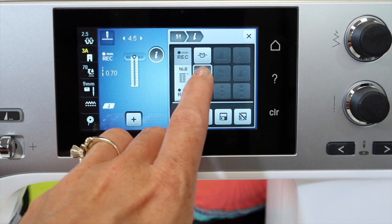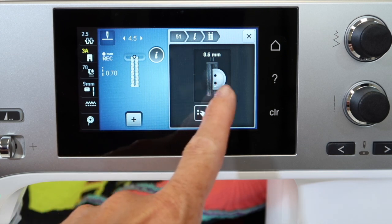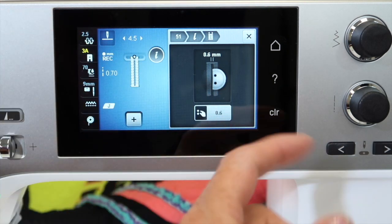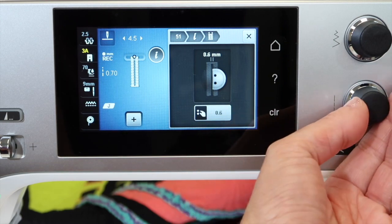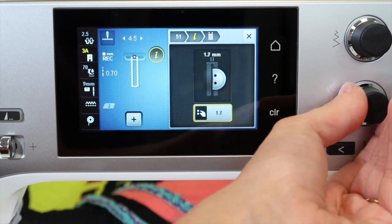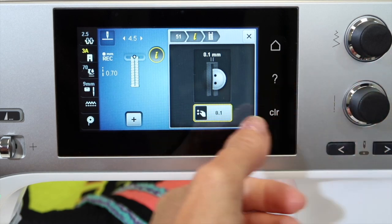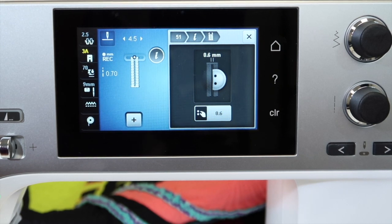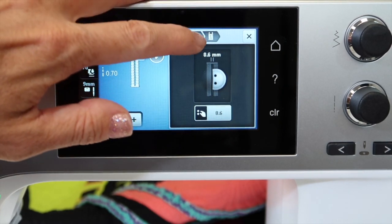We also have the option to widen the gap between those columns of satin stitching. Go here and turn the knob and you'll see the gap getting wider or narrower. The default setting is a 0.6 millimeter opening, so if that's not wide enough or the stitches are overlapping, you can adjust it to get the perfect buttonhole for you.